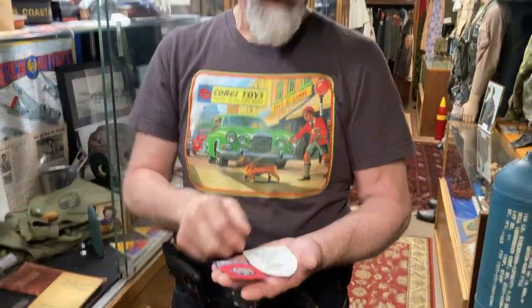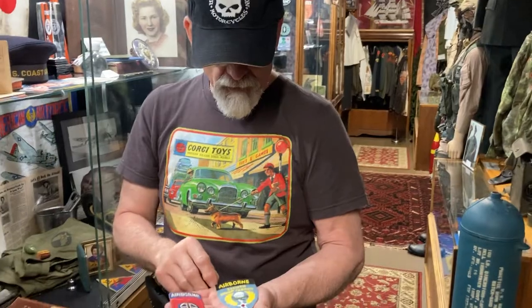A theater-made patch is something that the guys made in the theater where they were during the war — not made back here in the states, not commercially manufactured. It was made in the theater by one of the soldiers, and that's what makes these even rarer for collectors. This guy did a great job on the paint job.